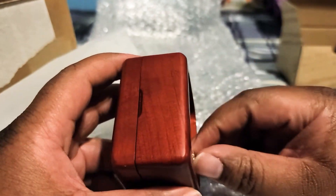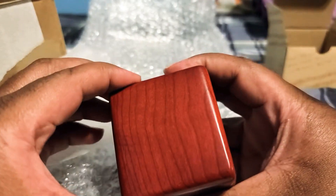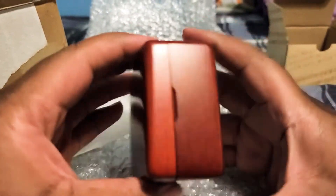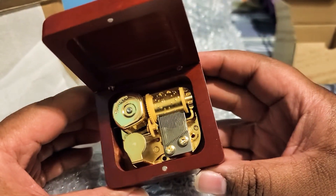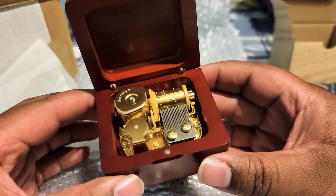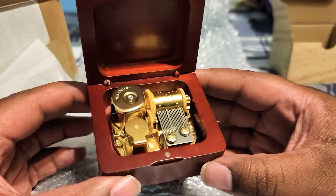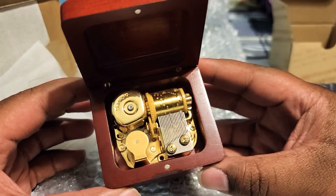I'm gonna go ahead and twist it up and let you guys hear it and see it. The name of the tune is called 'Affections Touching Across Time.' It plays a lot throughout the anime, and that's pretty dope.